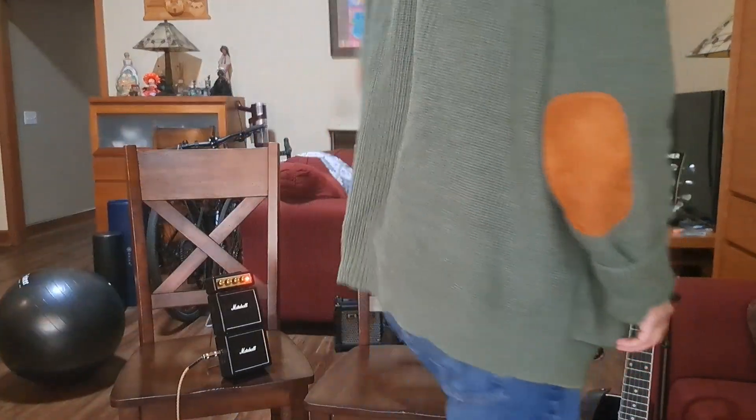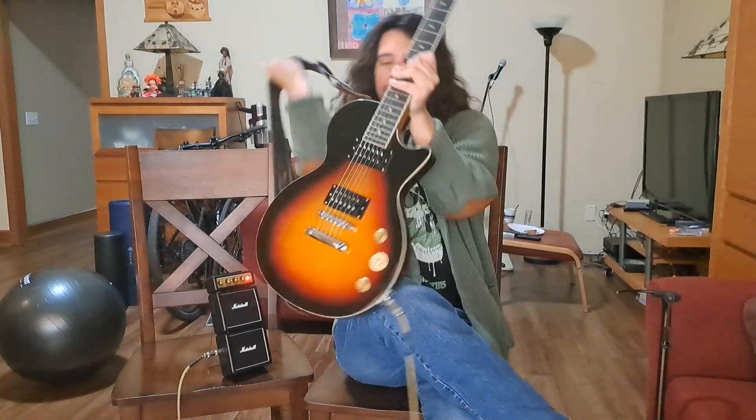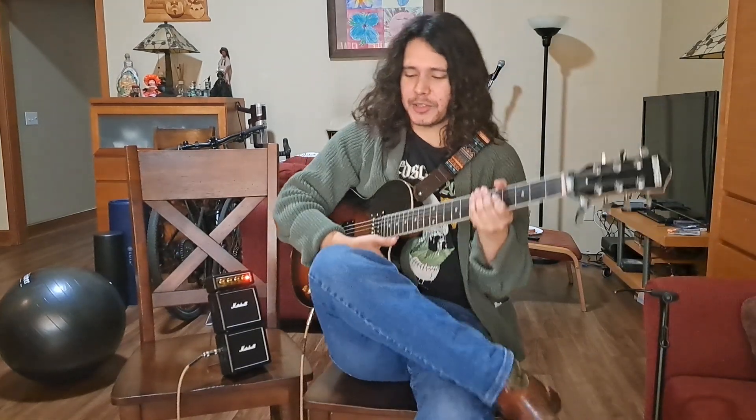All right, welcome back everyone. You're watching Foreman's Basement. My name is Frank. Hope you're all doing well. I myself am very unwell, but today we're talking about guitar slides.